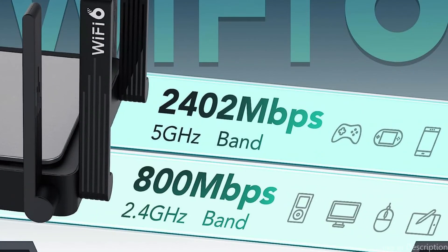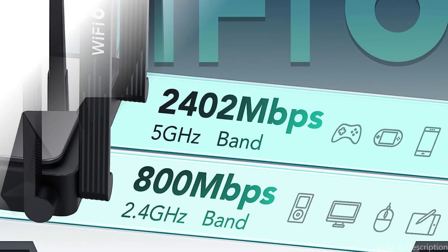Overall, the Raii E5 is a reliable and affordable alternative that may satisfy the requirements of the majority of households.